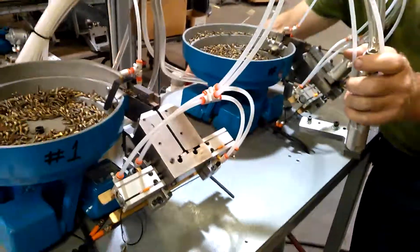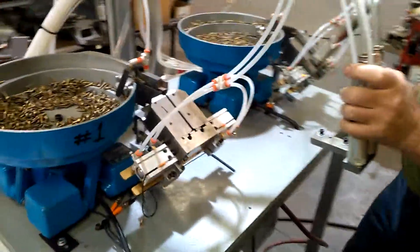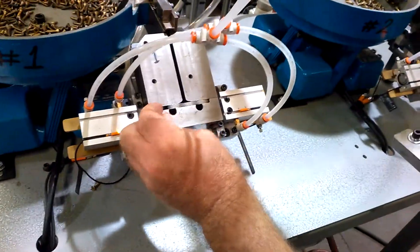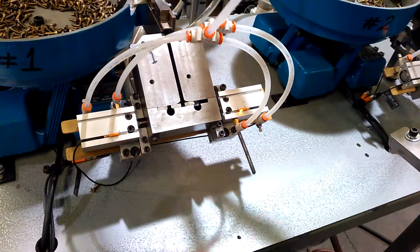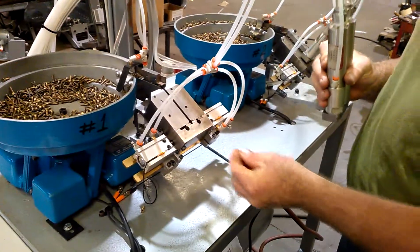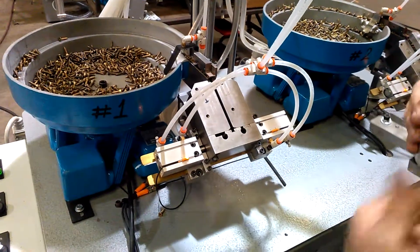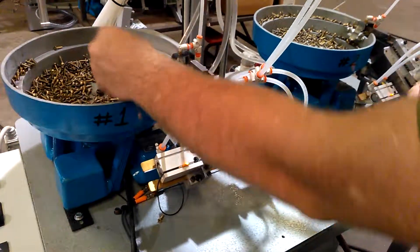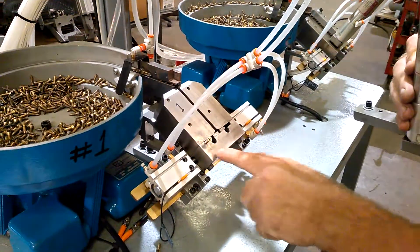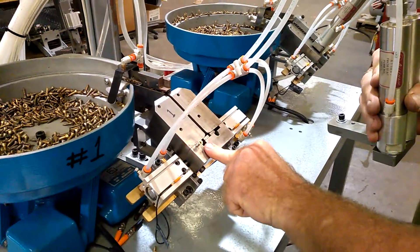I'm going to turn the air off again. If you notice, when I put a screw in here, it will actually make one more shift to unjam the screw. So if the sensor is slightly off, it will actually get rid of it. But if the sensor is too far over, it will actually grab another screw and potentially drop two in there.